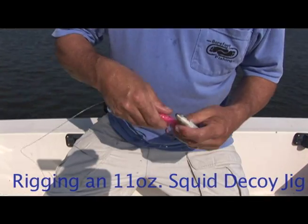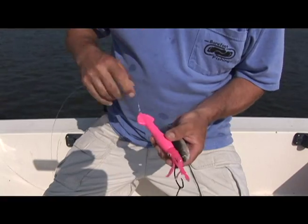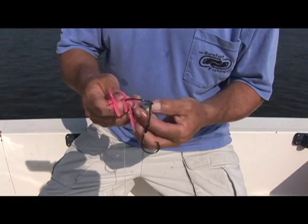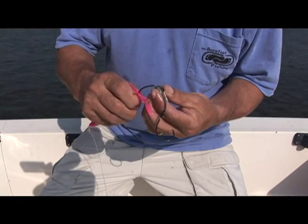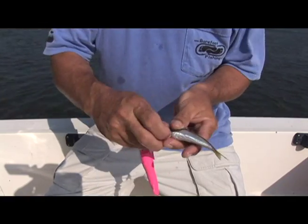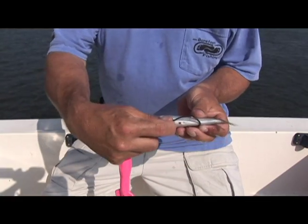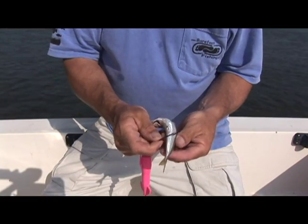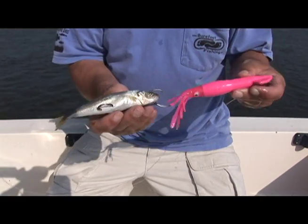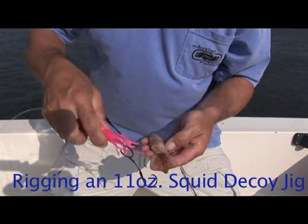This is the 11-ounce squid decoy — just a heavier version of the squid — and your cigar minnow out of the box, a frozen one, on the circle hooks. Take the first circle hook and put it again up through the head. Then take the back circle hook, figure out where it will lie neatly on the bottom just like that — lay it out so you measure it — and go through right there so it doesn't put the minnow in a bind. Leave the hook tip exposed again. So that's what you wind up with: a cigar minnow that looks like it's been caught by a squid.